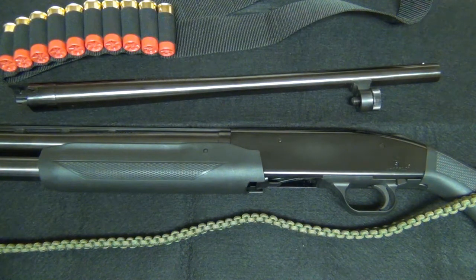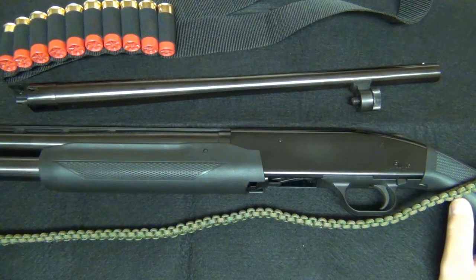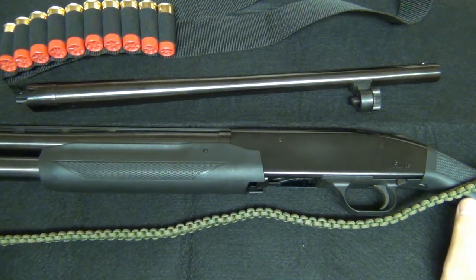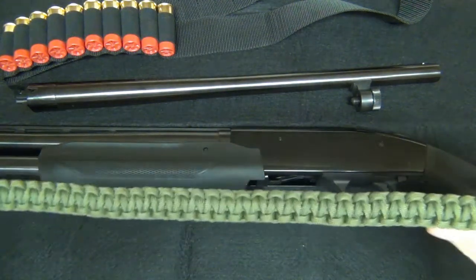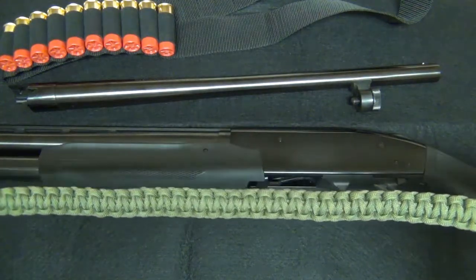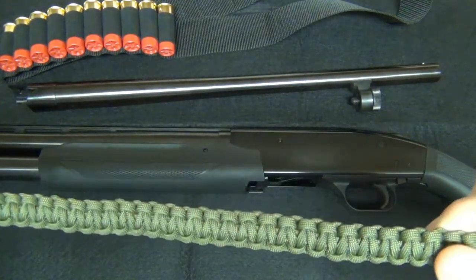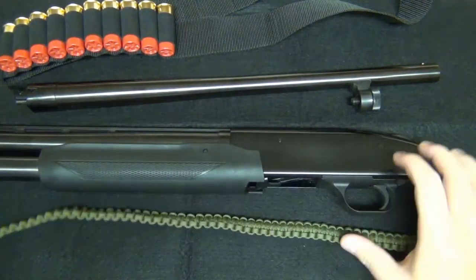I bought this at a Big Five Sporting Goods store for close to $320 — it was on sale. This setup also comes in a camouflage version, which my friend bought, and his shotgun is working great as well. Here's the sling — I made it out of paracord. It's not a hard project; there are a lot of videos on the internet on how to make your own paracord sling.